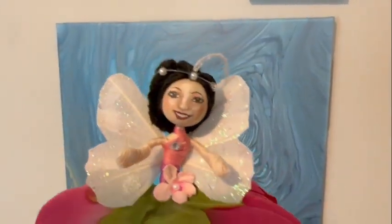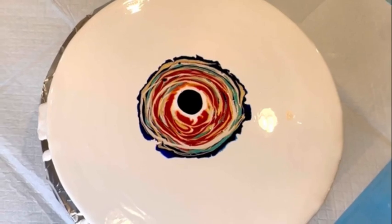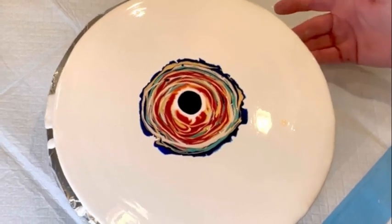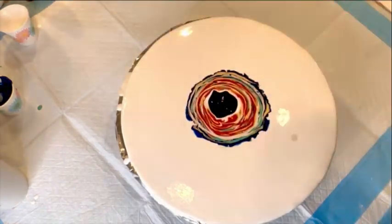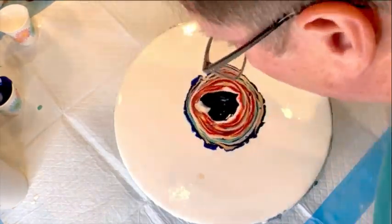I'll be showing you how I do my bloom fairies or flower fairies in an upcoming video — I promised it a long time ago. I'll show how I make these ornaments that people order from me, and I'll also be doing some Christmas type craft videos using fluid art for holiday decoration or gift ideas.